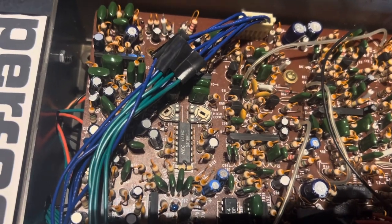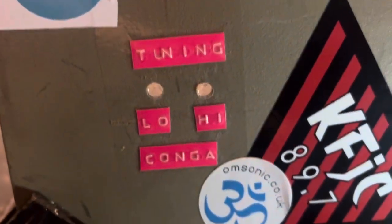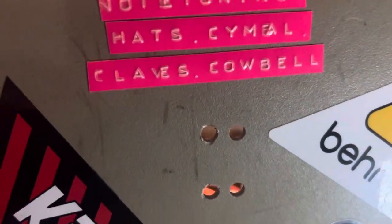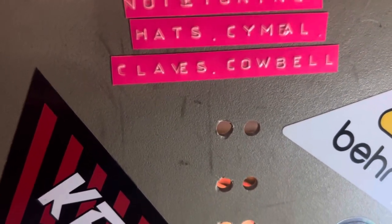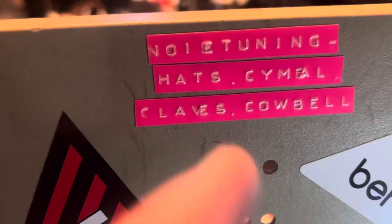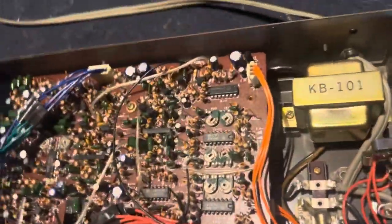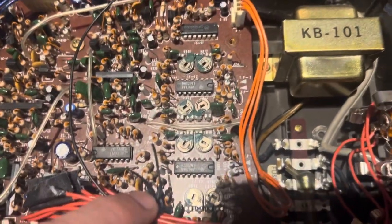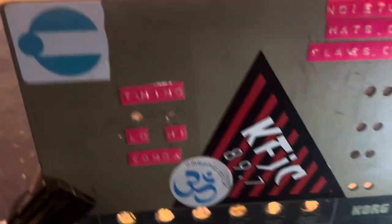You put a tiny flathead screwdriver in there and you can twist it. What we've got here is tuning for the low and high congas, then noise tuning — this one was a little less precise. The noise circuit seems to be shared among all these different drums: the hats, cymbal, claves, and cowbell. There are eight total, and you can see on the circuit board how the bottom ones are slightly offset — that's how I drilled the holes. That's the tuning modifications.